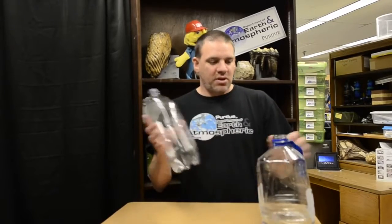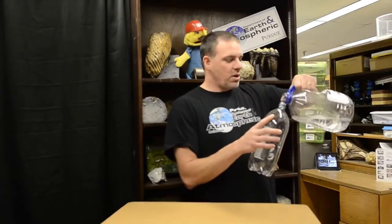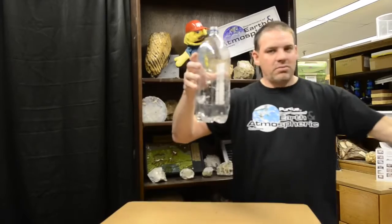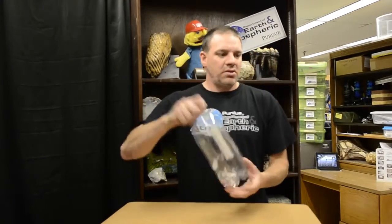All you need to start off with is basically a little bit of water. We'll put a little bit in here — just enough to cover the bottom and you're fine. You can swish that around.